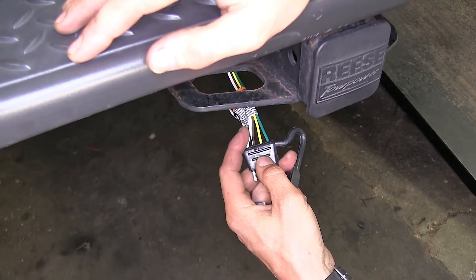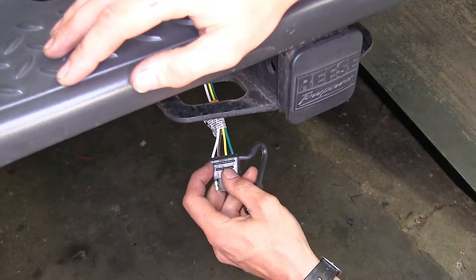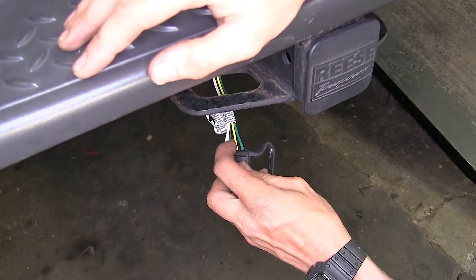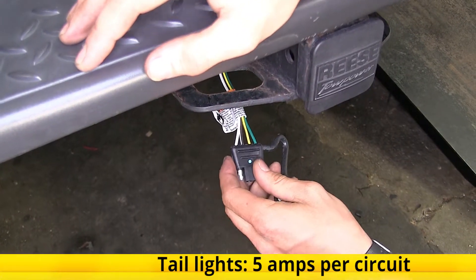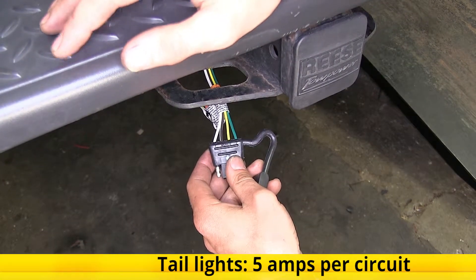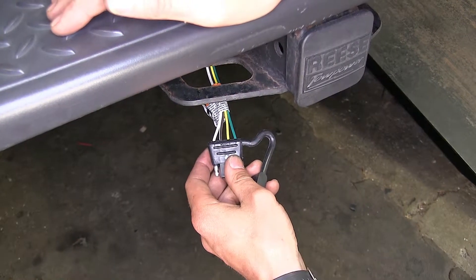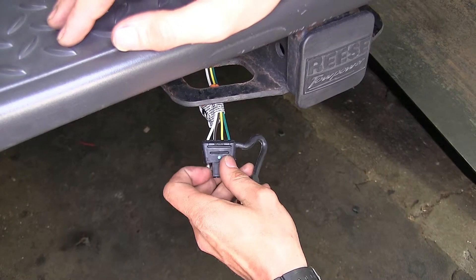This white wire provides our necessary ground connection between our Canyon and our trailer. This brown wire provides our tail light and running light signal, and on this wire we have a total power output of five amps, which is more than sufficient to tow a trailer with several incandescent light bulbs or as many LED lights as we want, because LED lights do draw less power.